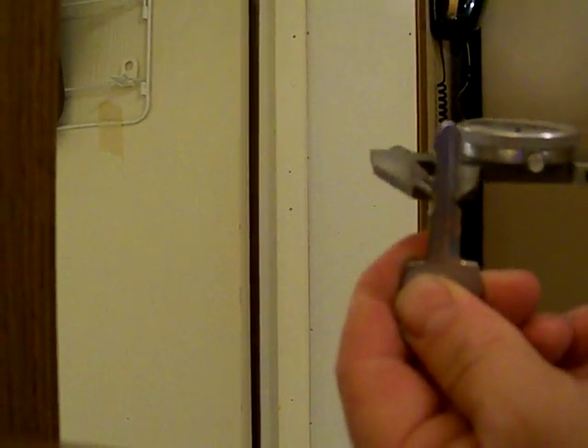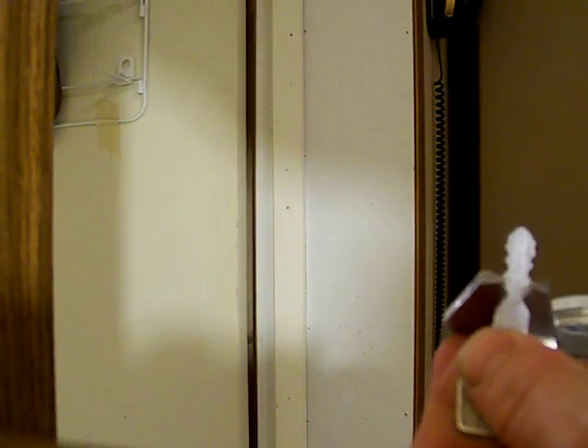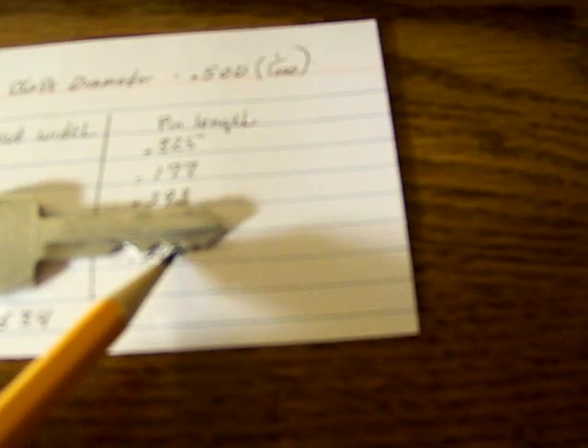These measurements show the key valley cut width — that is from that point to that point. If you take a caliper, just like this, and measure from that point, you'll get the width. That comes out to one hundred and seventy-five thousandths of an inch. You have to be careful how you hold these or you'll get a bad measurement. Starting from the farthest back, closest to the head of the key, that would be valley number one, then two, three, four, and five.